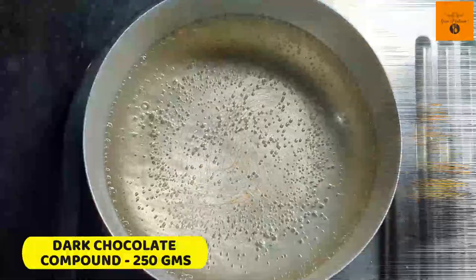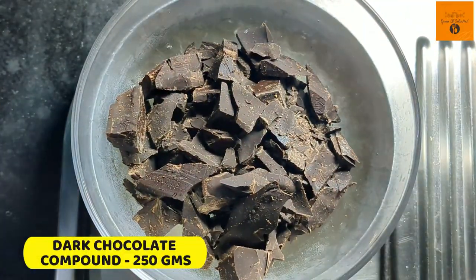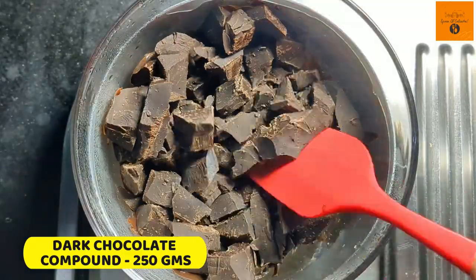First I'll chop some 250 grams of dark chocolate compound and place it on a boiling water to melt it nicely.